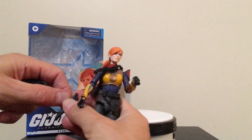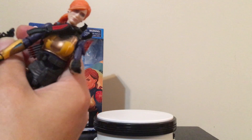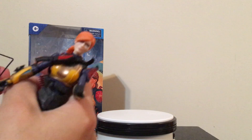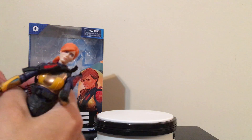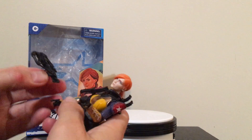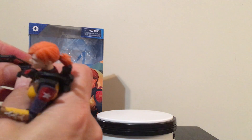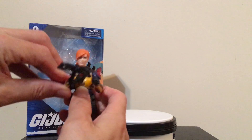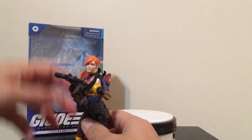Of course, Scarlett wouldn't be Scarlett without her crossbow. We've got that, and this thing kind of pops off pretty easy. So we've got the crossbow for her. I kind of wish that was one piece — I don't like that it comes apart like that. But once you get it in her hand, you can pose her up pretty good with the crossbow.